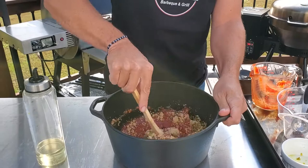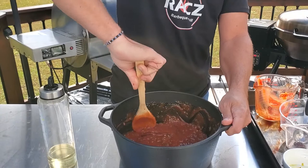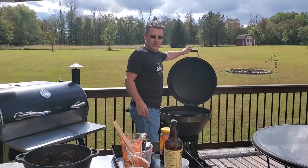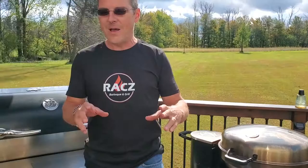Throw that in there and give everything a good mix. Make sure you scrape the sides and get everything down towards the middle. Now all we do is throw it over some fire, bring it to a boil, and let it simmer for about ten minutes. I don't have an outside grill burner for doing this, so I'm just using my grill over here.